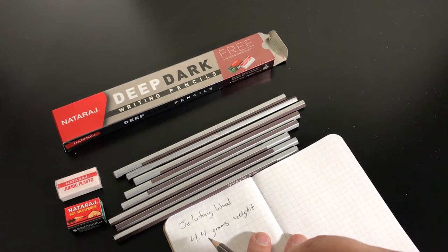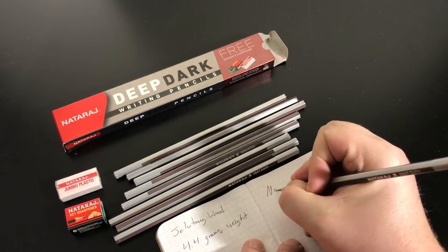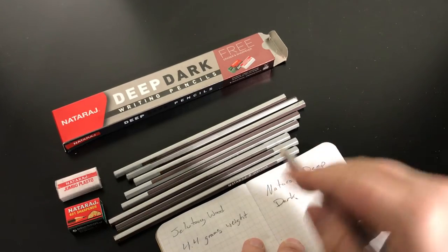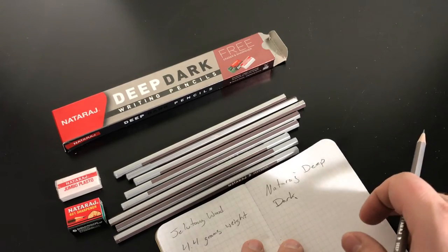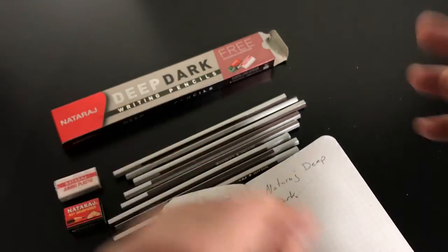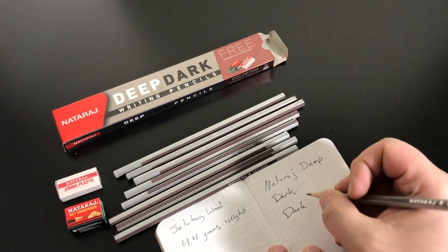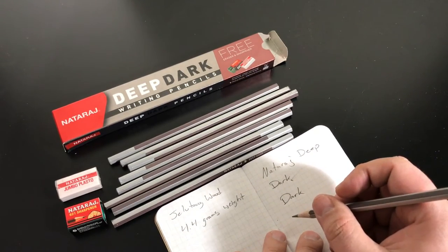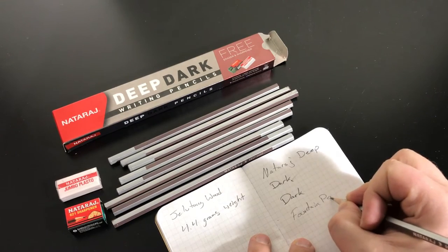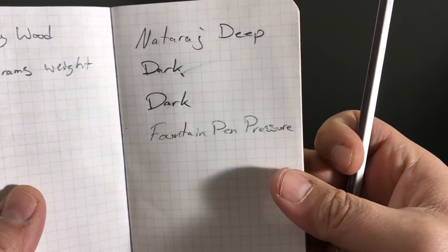I weighed one and an unsharpened one was 4.4 grams. I have a heavy hand — I had just sharpened it in a long point sharpener so it's still got a fairly long point. I think it's dark. If I use what I like to call my fountain pen pressure, it's still fairly dark — not as dark as my normal pressure, but yeah, still fairly dark.